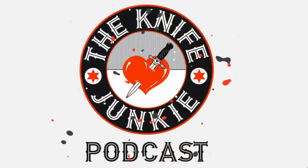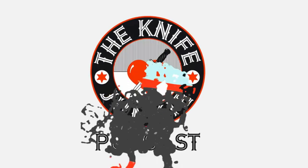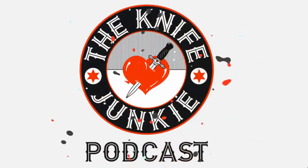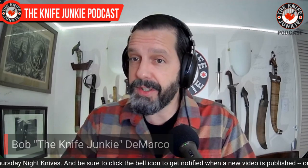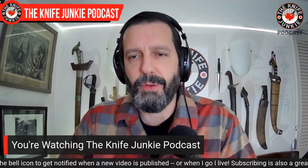Welcome to the Knife Junkie Podcast, your weekly dose of knife news and information about knives and knife collecting. Here's your host, Bob the Knife Junkie DeMarco. Coming up, I get a new hog tooth knife, CRKT comes out with a small CEO, and then we talk about my 10 chunkiest folders.